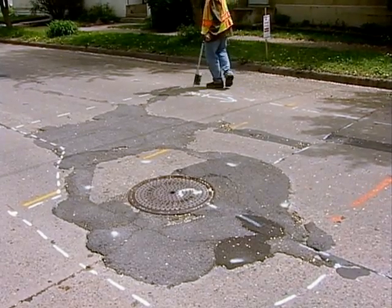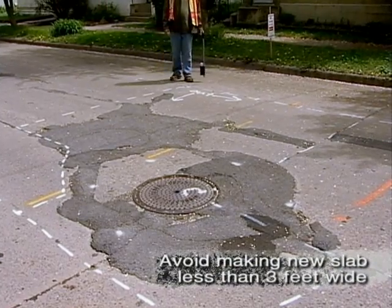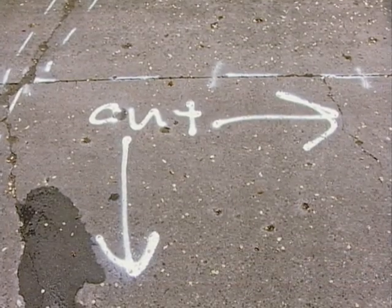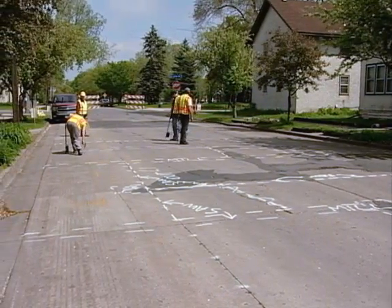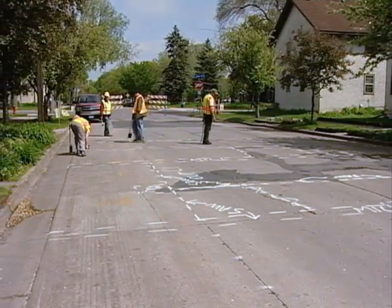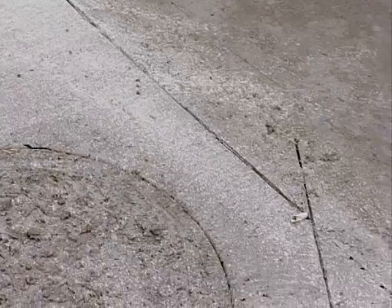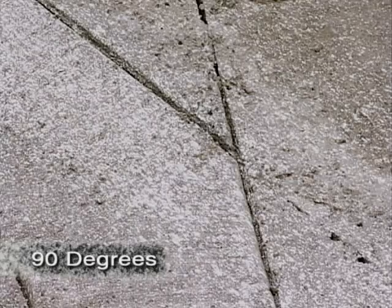Replacing part of a slab will create smaller slabs. Avoid making a new slab that's less than three feet wide because it won't be structurally strong — in those cases, it may make more sense to remove the whole slab. When angle cuts are needed, like around manholes, avoid creating sharp angles and always try to make your angles as close to 90 degrees as possible.